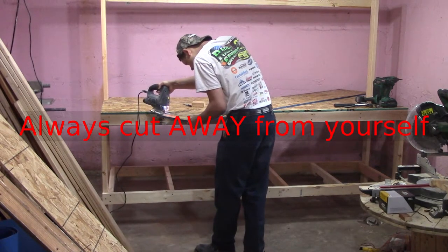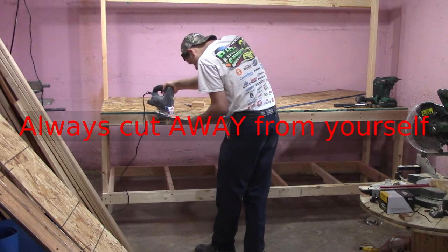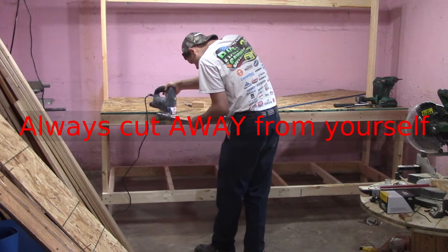I think it looks nicer this way too. I screwed the OSB down with some construction screws around the perimeter and added a few into some of the cross members to keep the top from bouncing around. That completes the main workbench.